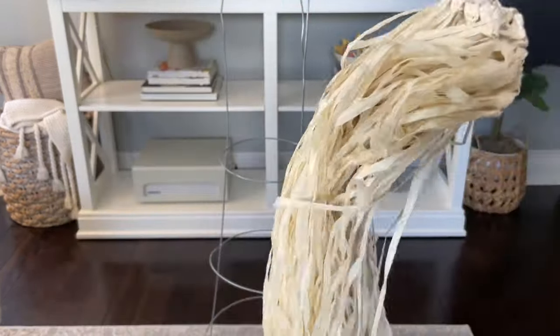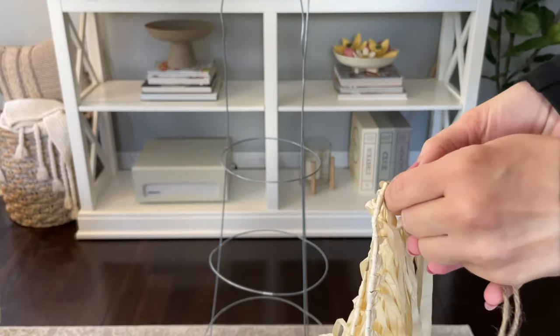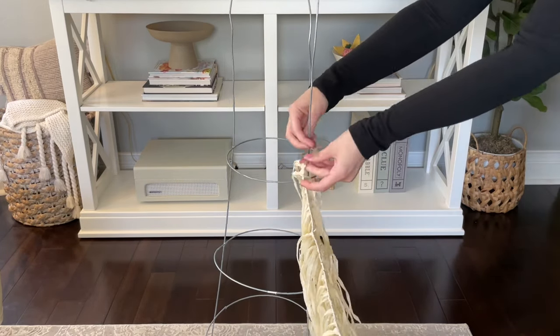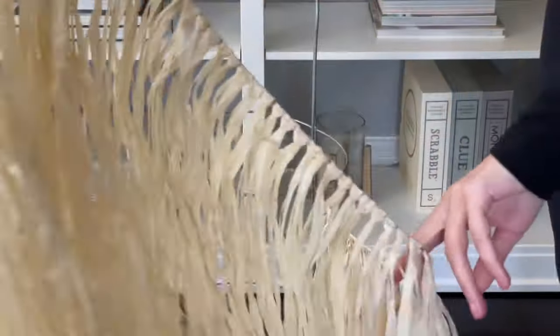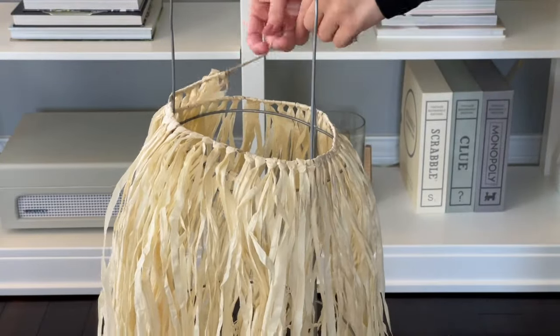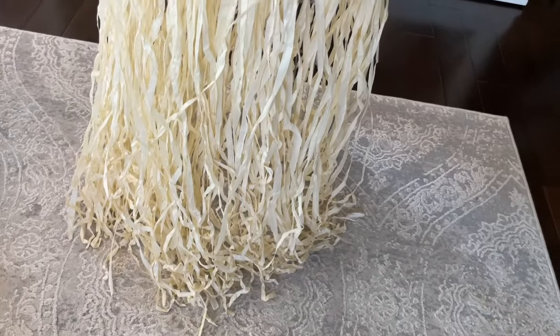Now you just want to grab your first hula skirt, take it out of the package, and just fluff it up a little bit — I'm just shaking it out. You can see there are two ties on the end, and that's what we're going to use to tie it to our tomato cage. I'm going to start by grabbing one of those ties — up here there are three support poles, so I'm just going to pick any of them and tie that into a knot. Then once it's in place you can start to wrap your hula skirt around that top circle of the tomato cage. Once it is fully wrapped around, take that second tie and just secure it in place with another knot.